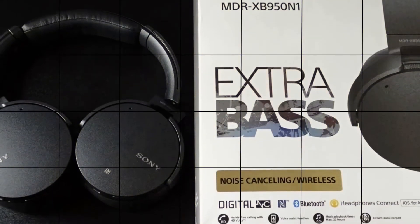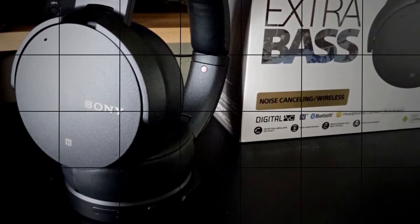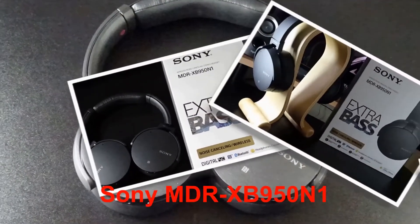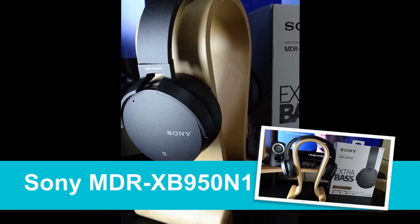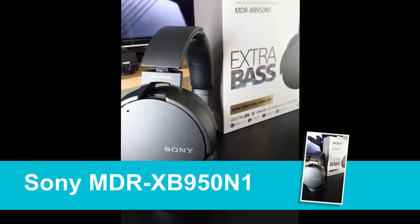On to the price — the retail price for this is $250. Sony recently released a version without the noise cancelling, so that would be about $50 cheaper. Even so, while the noise cancelling on the 950N1s is not as good as that of the QC35 or even the MDR-1000X, it still makes enough of a difference for me to shell out an extra $50 to get the 950N1s instead of that new 950 model. Also, at $250, it puts the 950N1s at the middle of the pack of Bluetooth headphones on the market — about $100 less than the flagship noise cancelling Bluetooth headphones by Sony, Bose, and Sennheiser. It's a pretty good deal if $400 is a tad bit high for you.